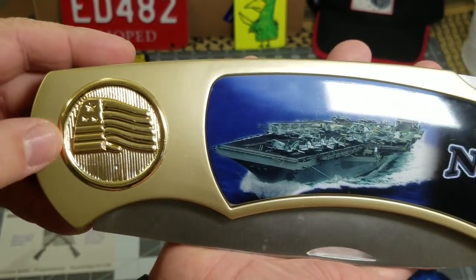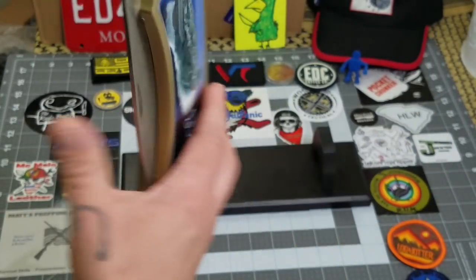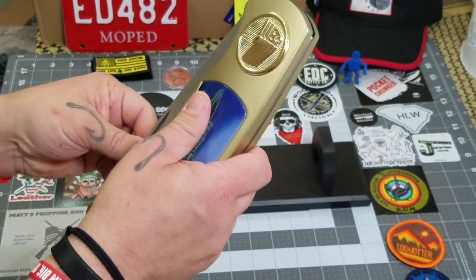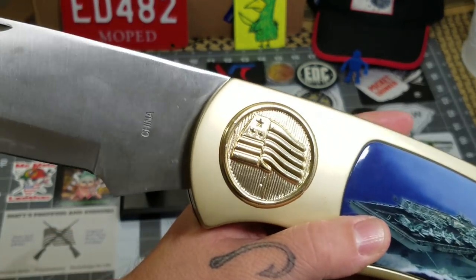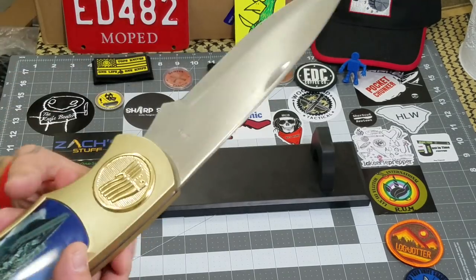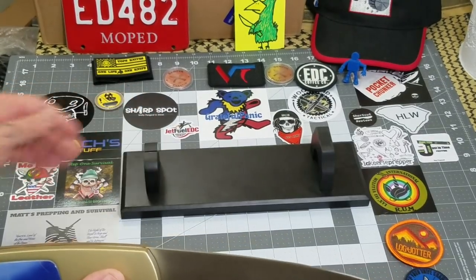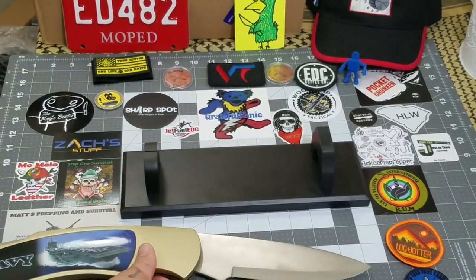It has kind of an embossed flag on it. Definitely not going to be EDCing this thing — it gets a lot of comments like 'man, you should EDC that thing' — probably not. As you can see, it is a lock back. Made in China of course; I really have no idea what steel this is, probably guessing 440A — that would be my guess. It came with a pretty awesome stand.